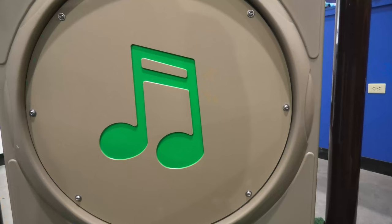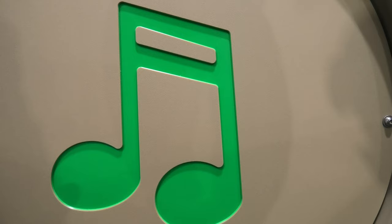There's music on the front and a fun panel in the back with two eighth notes that let children know they can make music here.